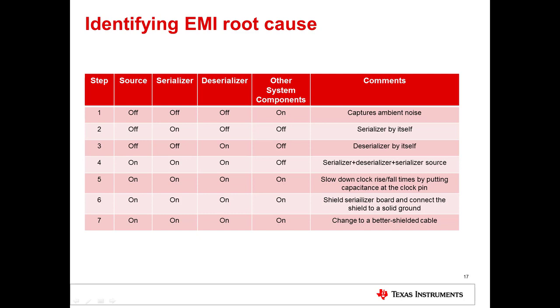If you are still having issues with EMI after following these guidelines, you can apply the steps in this table to help identify the source of the EMI and take steps to reduce it. First, turn off the data source, serializer, and deserializer while keeping other components on to capture ambient noise. Second, turn everything off but the serializer to capture the serializer noise. Third, turn everything off but the deserializer to capture the deserializer noise. Fourth, turn off everything but the data source, serializer, and deserializer to observe the noise of the SERDES.